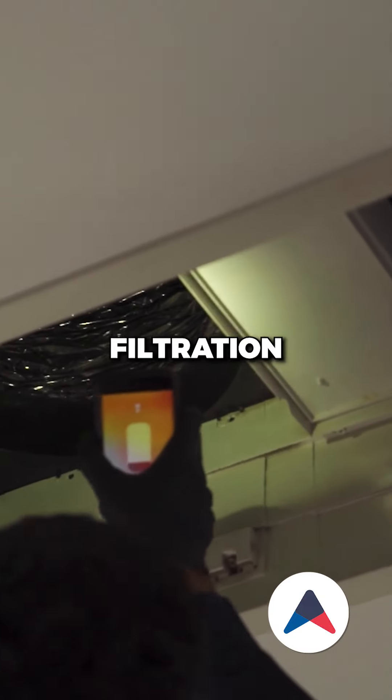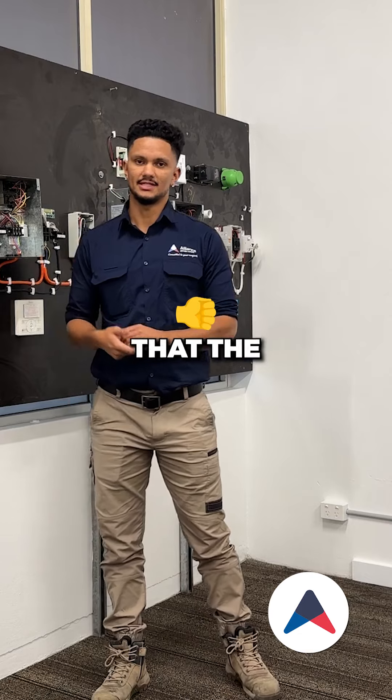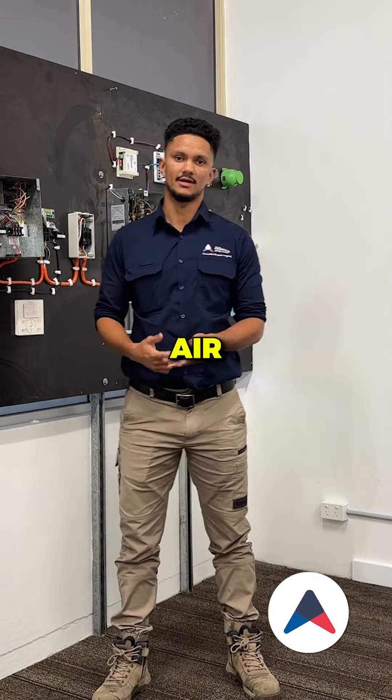Examine and clean the air filtration on the air conditioning system to ensure that the system is running at optimal efficiency and you have good air quality.